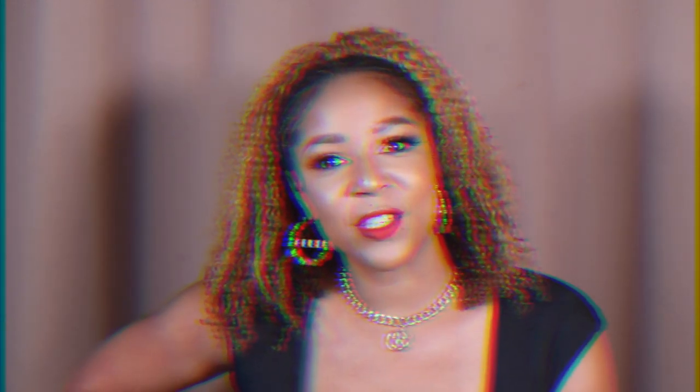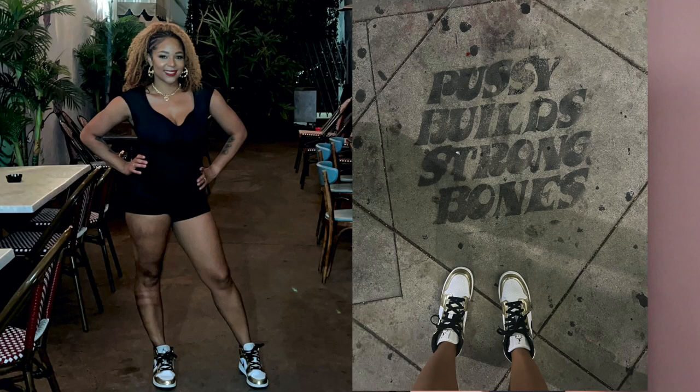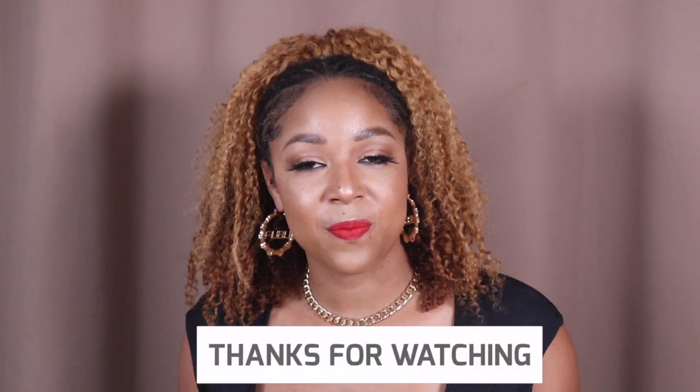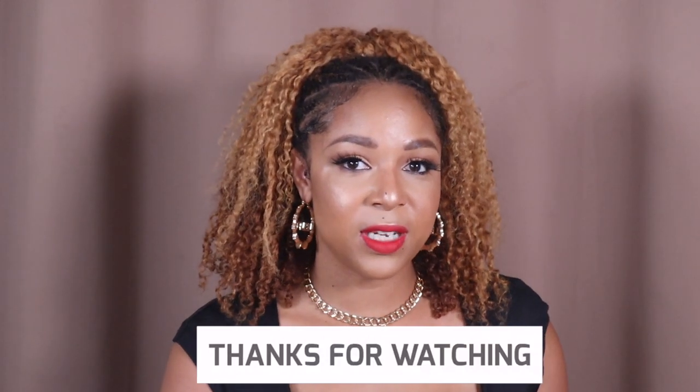Thank you guys so much for watching. I hope you enjoyed this video. If you're not subscribed, go ahead and subscribe. If you like my hair and my little hairdo, make sure you subscribe so you don't miss the next video. I'll see you guys in my next video.